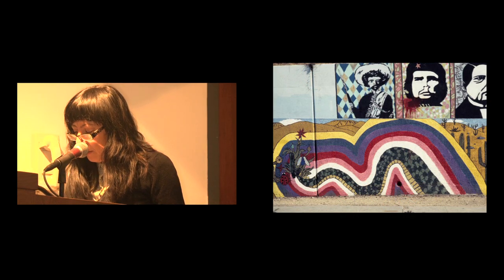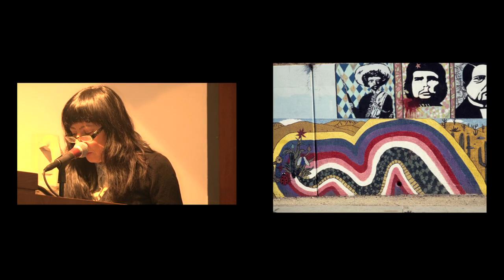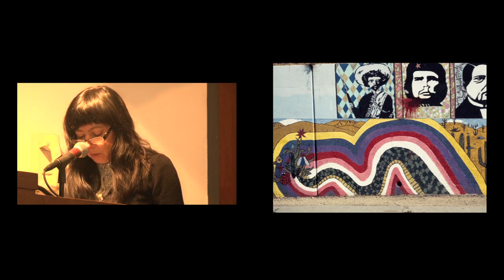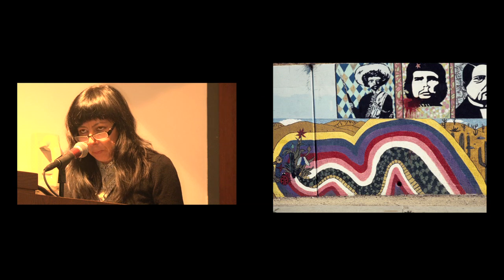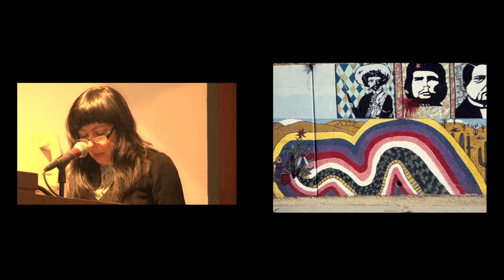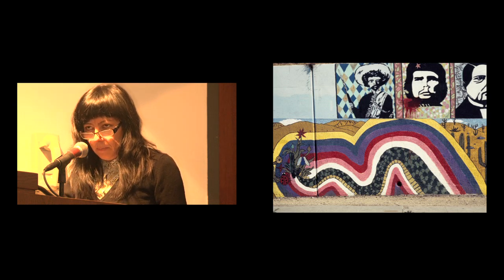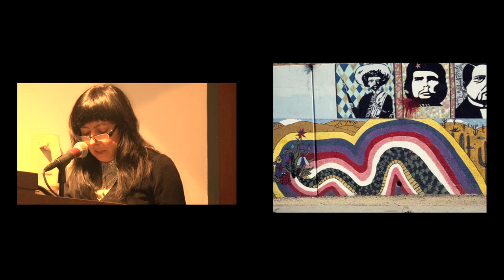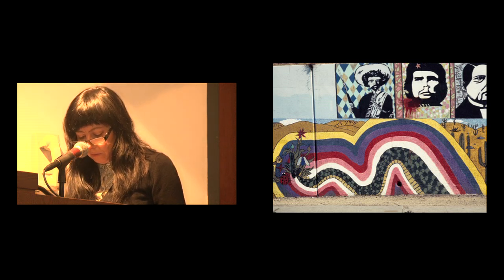This is a slide from one panel of a larger string of murals on the wall of a freeway in Lincoln Heights. It was a mural project organized by Judy Baca, Callas Vistas Nuevas, in which there were a number of mural directors and dozens and dozens of youth volunteers.